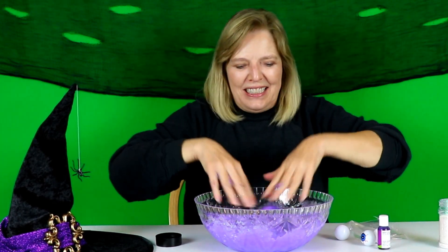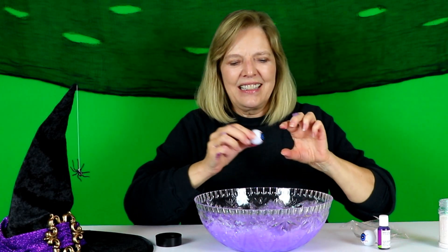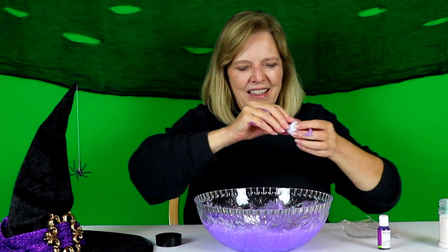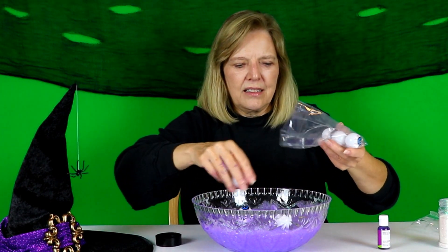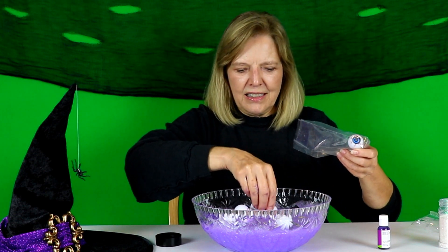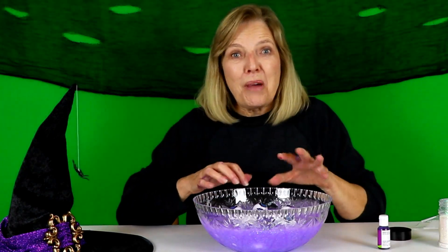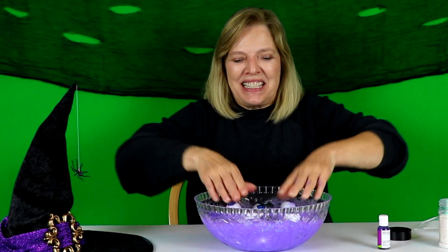Okay. Last — how about some ping pong eyeballs? Ping pong ball eyeballs! Yay! Mix in!